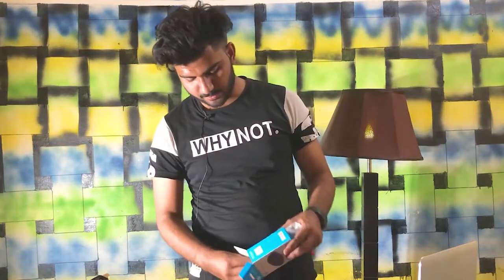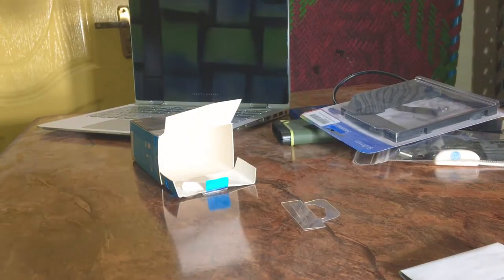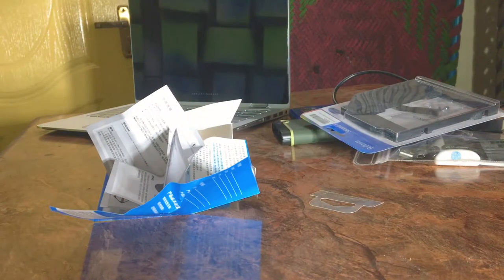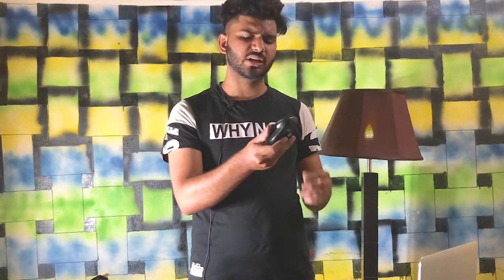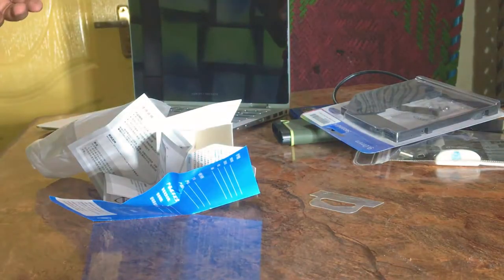Inside the box, there is some paperwork and a warranty card, but it is in Chinese so I can't read it. The mouse itself is small and handy — it is the best mouse and you can easily use it.